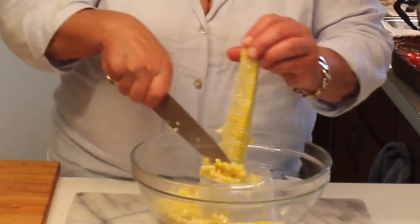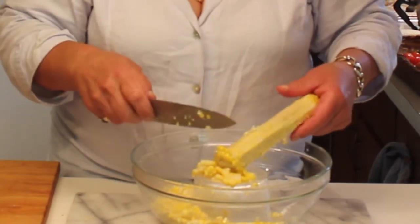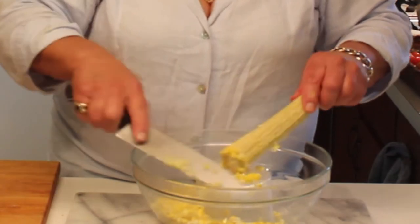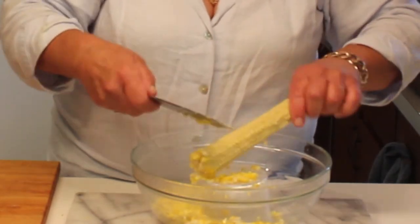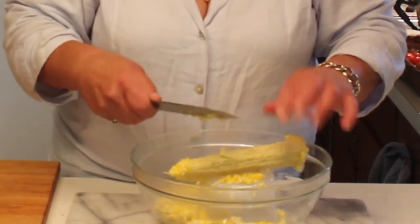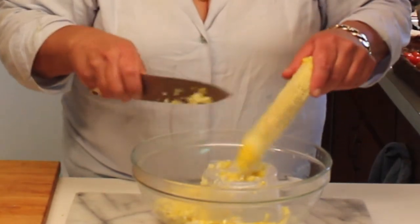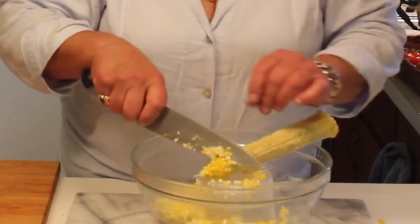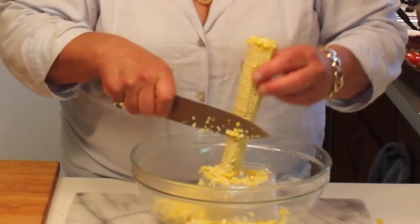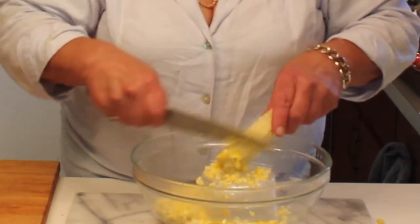After cutting, scrape the cob with the back of the knife to make sure you get it all. Then the cob itself — put it in a pot with minimal water, covering by about an inch, and boil them. In the winter when you want to make a corn chowder or use it as a base for any kind of vegetarian soup, it's heaven.